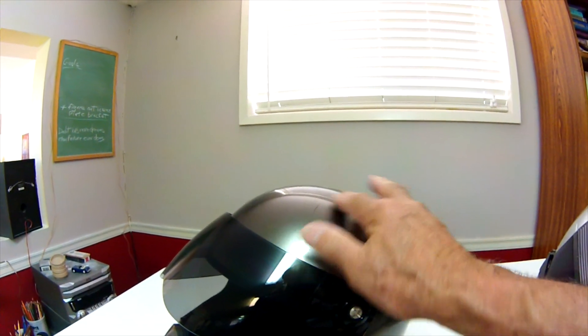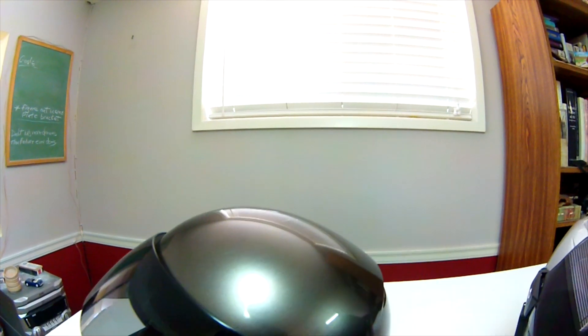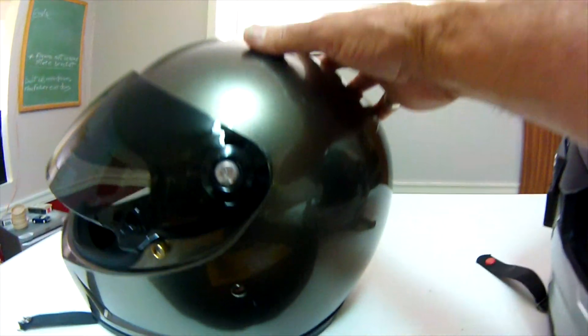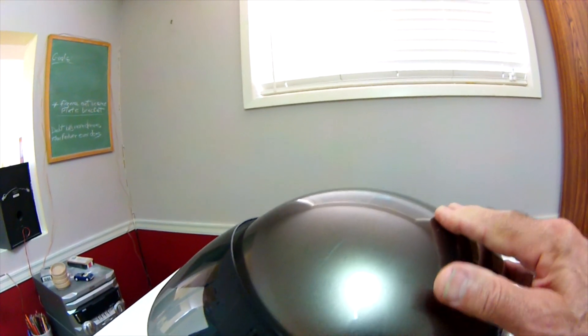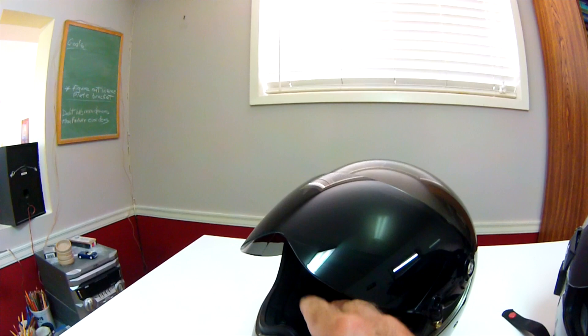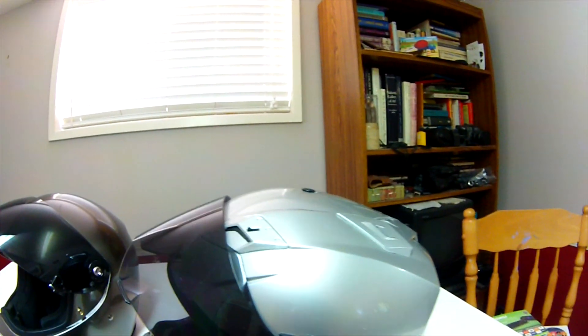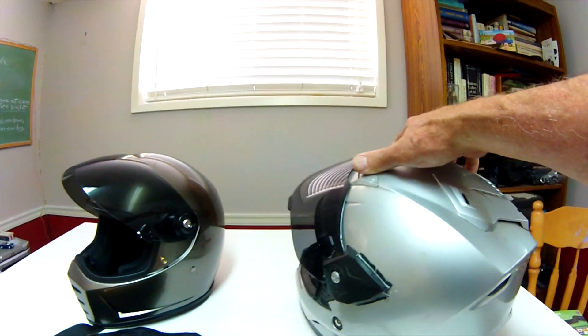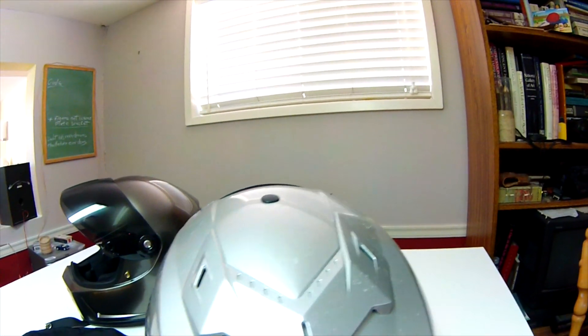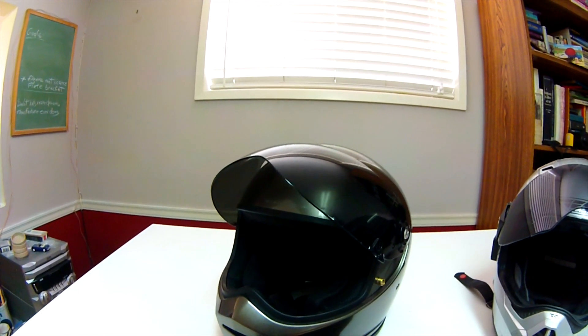A minor complaint about the helmet is the clear coating — it's maybe not so robust and scratches quite easily. There are marks here and there that didn't take much to do, whereas this old helmet has been with me for years, been thrown about and dropped, and holds up better.